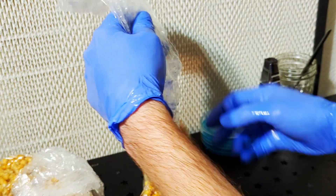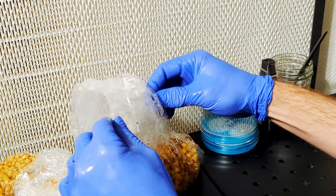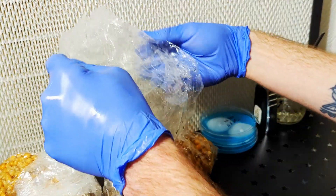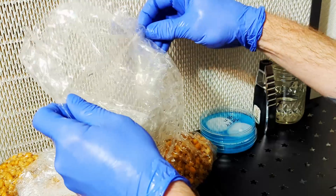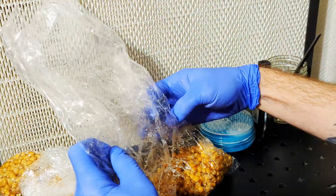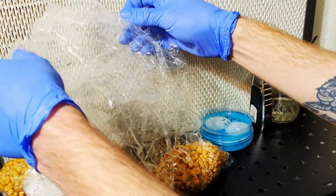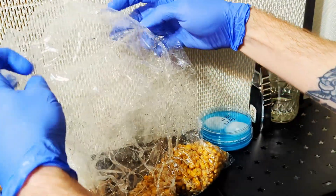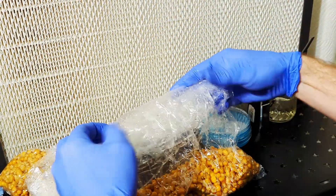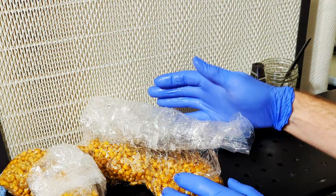Now let's get to these inoculations. I'll be using bags instead of jars for spawn. I switched to bags because they're easier to break and shake, and less dangerous since the bags won't break and cut you when you break and shake the grain. I like to get them unwrapped and ready before I start messing with the mycelium. I bring my pressure cooker with the bags in it to my flow hood, open it, and move the bags in the airflow so I don't have to clean them. If you move bags or jars through open air to your workstation, they need to be sanitized.